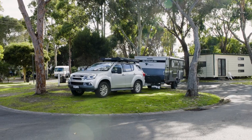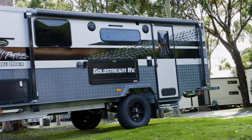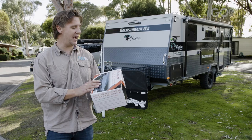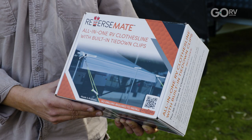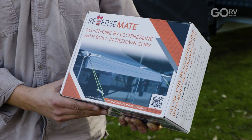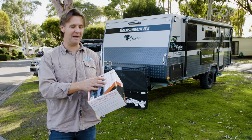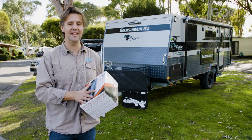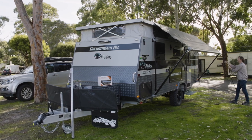I've managed to sneak away for a few days with a brand new Goldstream pop top, and it's given me the opportunity to try out a new product — this is the all-in-one RV clothesline by Reverse Mate, another Aussie company that's made their brackets right here in Australia. We'll open the pop top roof, pull out the awning, and see exactly how long it takes to set up.